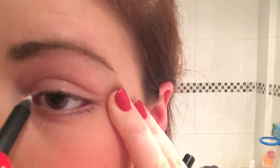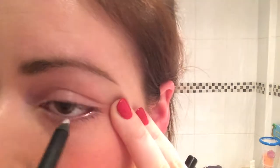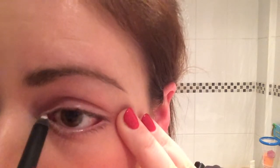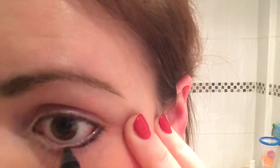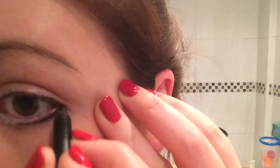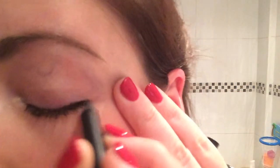I use a white pencil as a highlighter for your inner eye. I don't really do my waterline — I don't like putting it too close. I'm just going to do one eye instead of both just to show you a comparison. These pencils are so soft on your eye, and the color is really bold as well and it will stay all night.